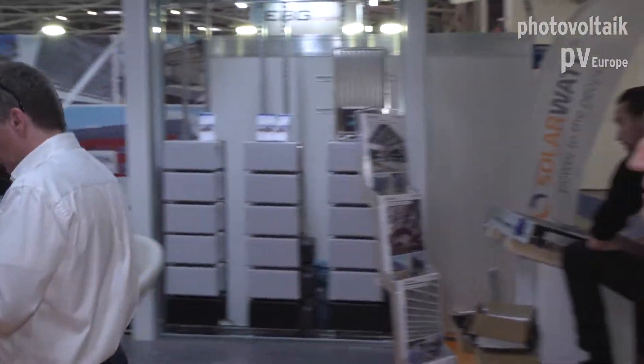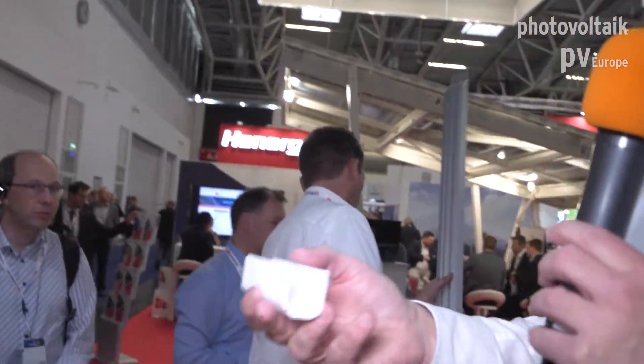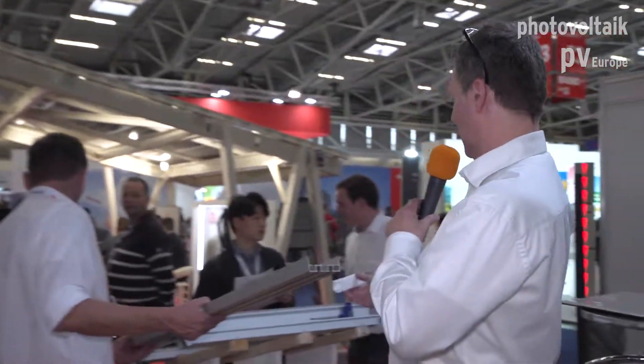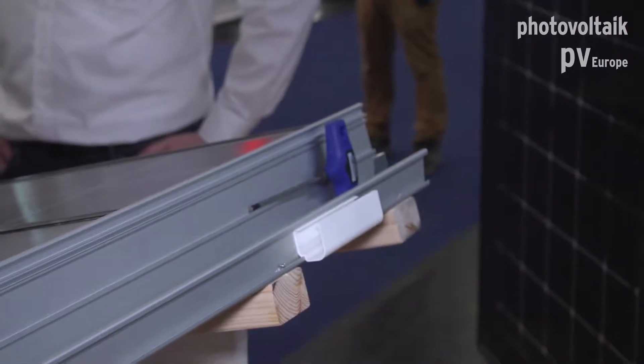Normally we have a special cabling housing for that, but this is really just invented yesterday — it's the first 3D prototype. We're going to build it in aluminium, and as you can see, you clamp it directly into our system so the cables can be placed inside and are hidden away.